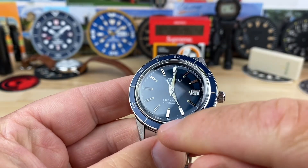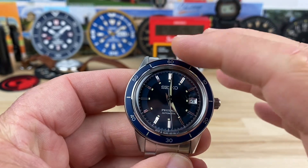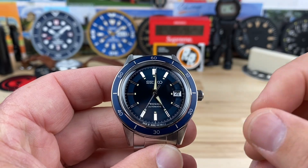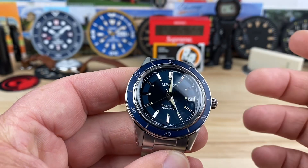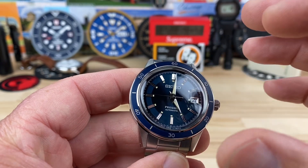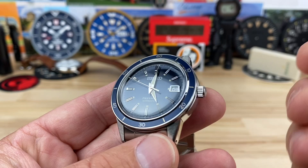The bezel insert looks to be aluminum and this is a fixed bezel — just a time bezel with your 60-minute marks on there. It gives it a more sporty look. I know some people wanted a rotating bezel, but we don't always need a fidget spinner on our watches. Sometimes it's nice to have a clean, well-done bezel like this, and I think it works for this design.